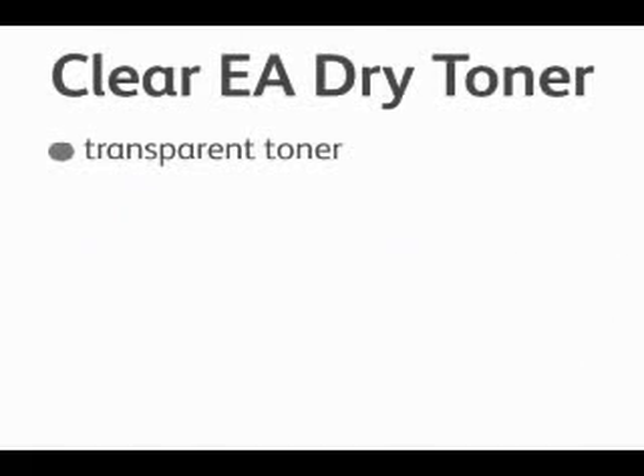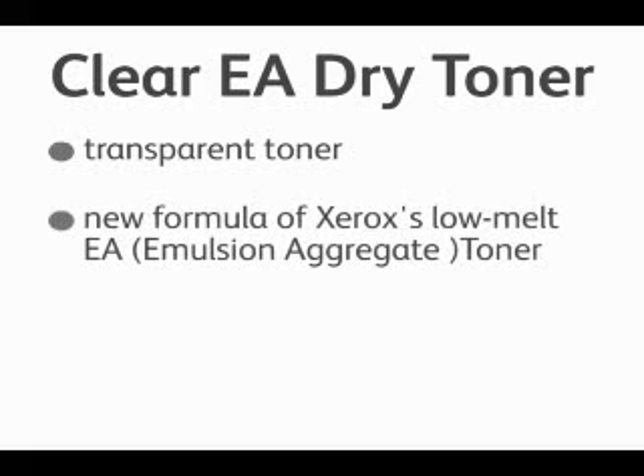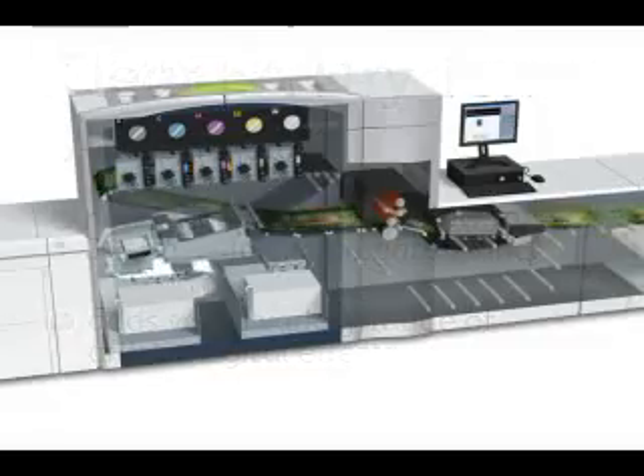The EA dry ink is a transparent toner made from our new low melt EA emulsion aggregated toner. It adds visual effects and a variety of artistic and digital effects. Now let's take a look inside the machine.